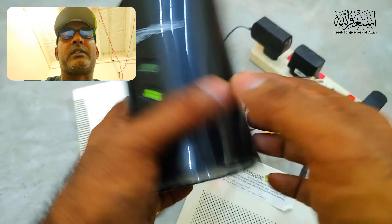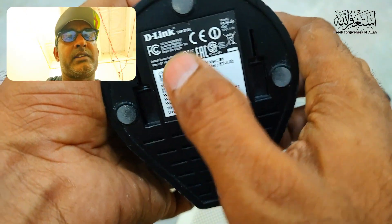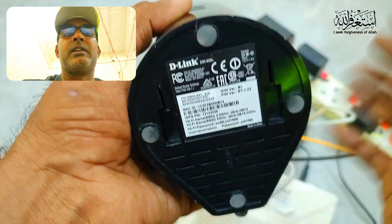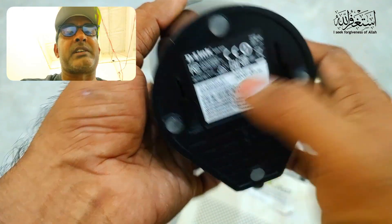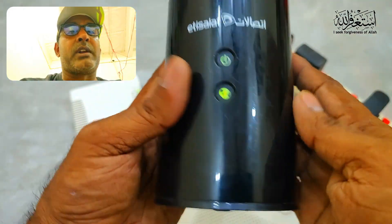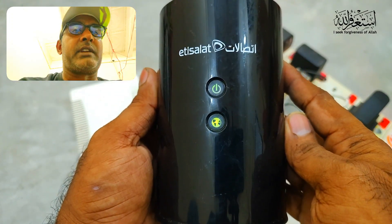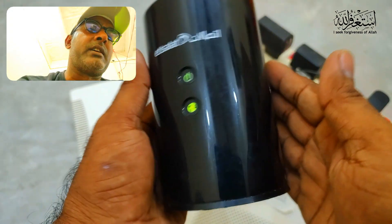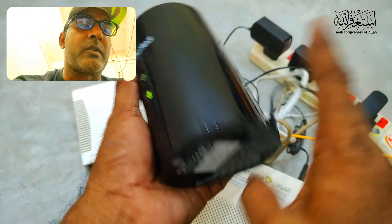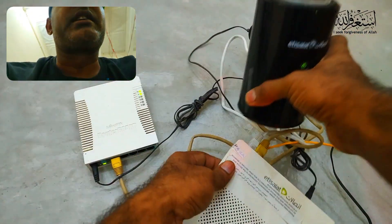You can change the router settings using the default IP address found on the sticker on the router. Use the default password to log in, then create a new password and change settings. If you want to learn how to manage passwords and settings, comment below and I will do a dedicated video for that.